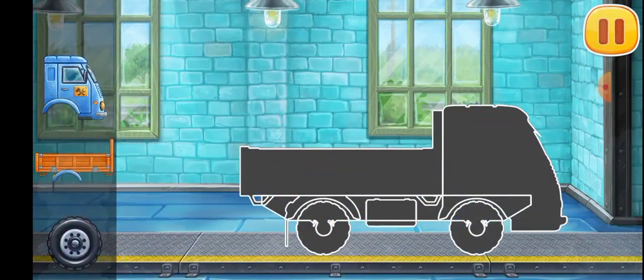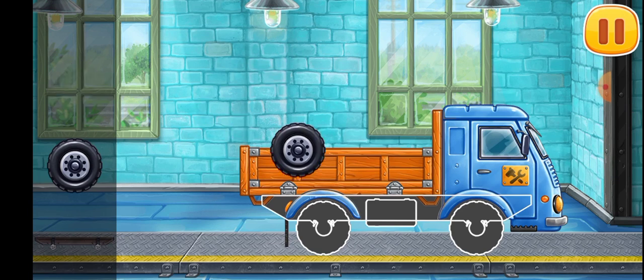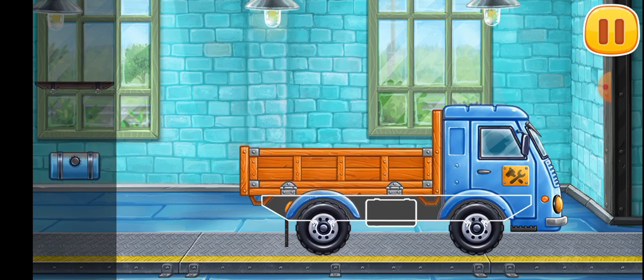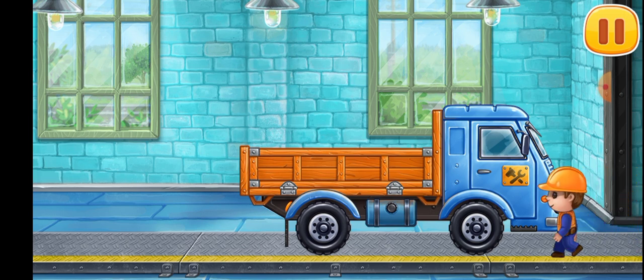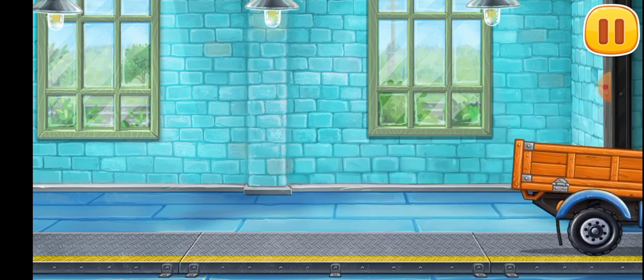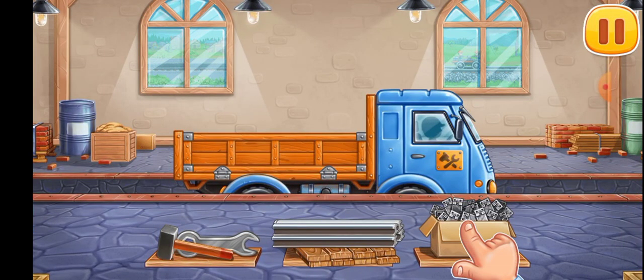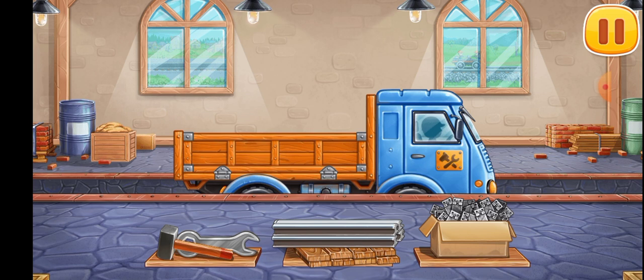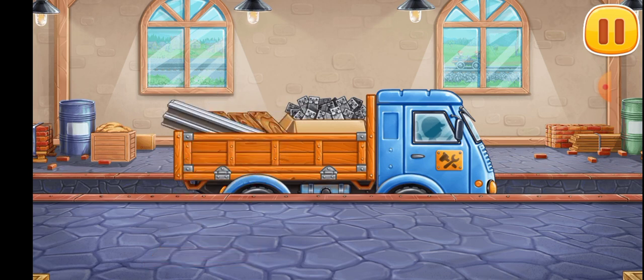Let's assemble a truck. Keep up the good work. Let's load the truck — let's load all the necessary items into the vehicle. Ready.